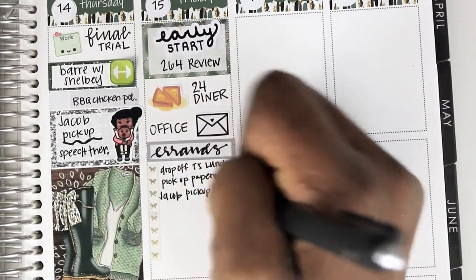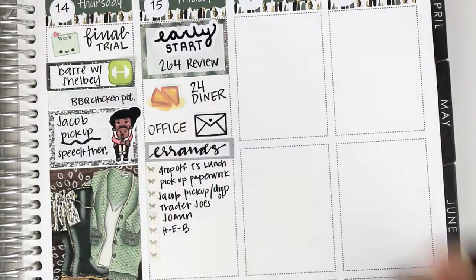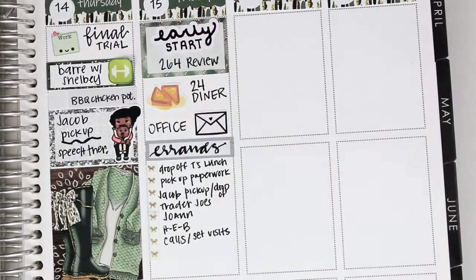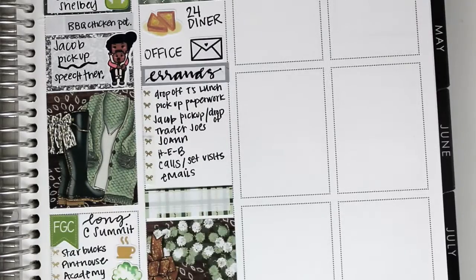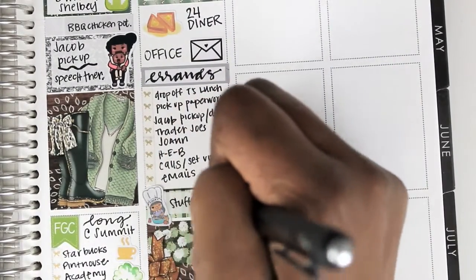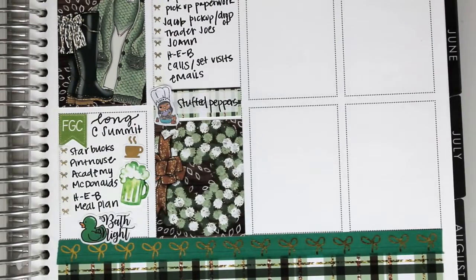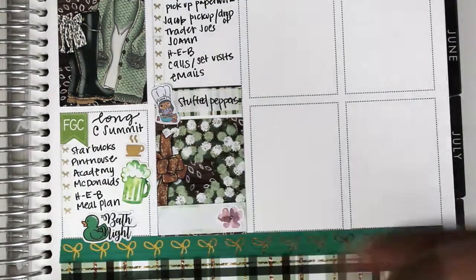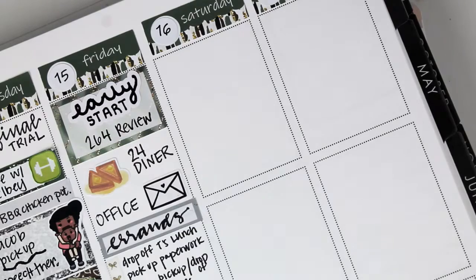For errands, I dropped off some lunch to my husband, picked up some paperwork, picked up Jacob and dropped him off somewhere else, went to Trader Joe's, Joann's, and H-E-B, and did some calls and visits. I've been struggling with Joann's — is there a plural? There's no apostrophe-S possession since it's not Joann's store. Do you just say 'I went to Joann'? That doesn't seem right either. I've got to figure that out — it's been bothering me for a couple of weeks.